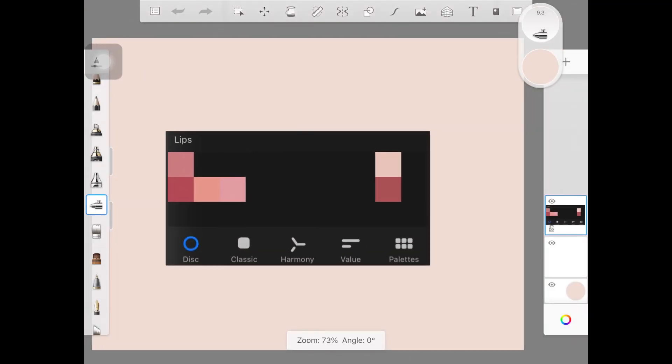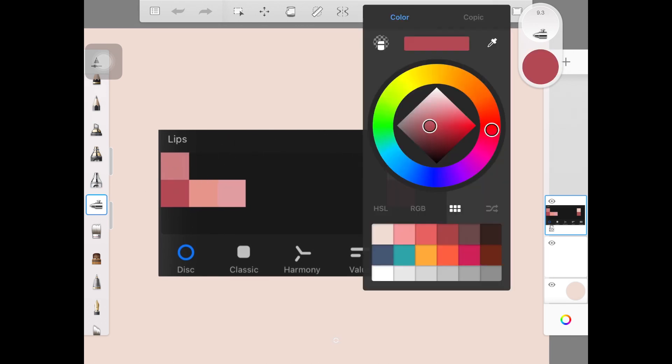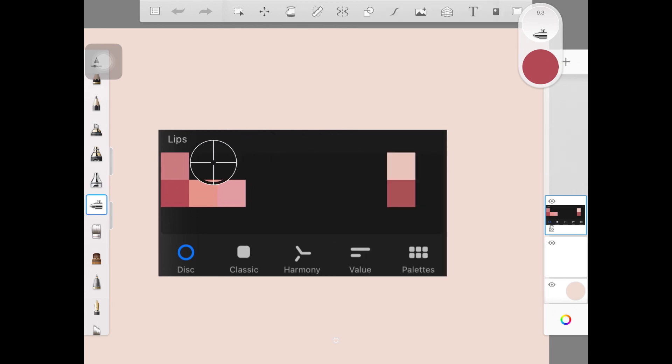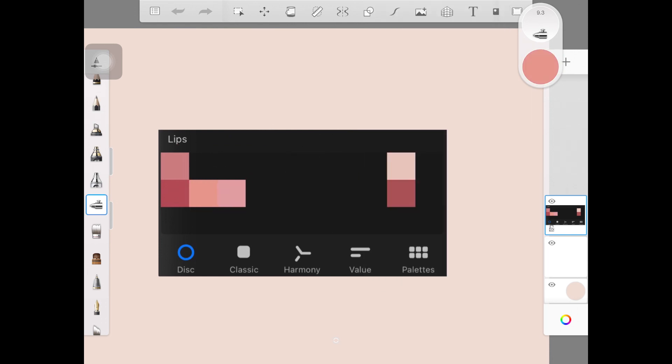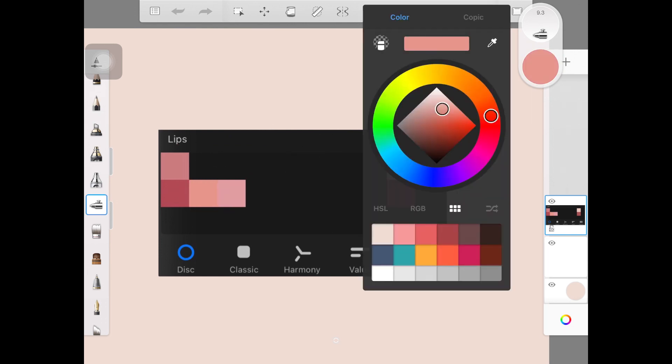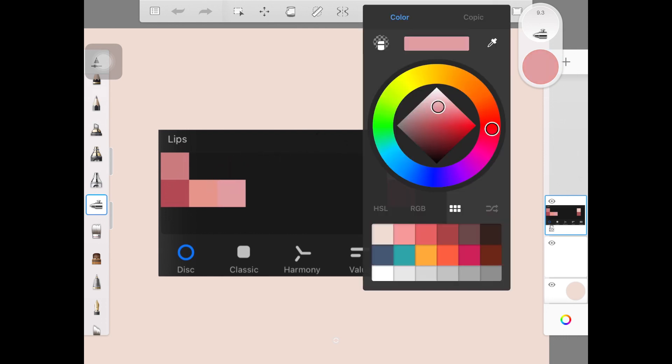Before we move ahead, I'm just going to quickly show you all the colors I've chosen for today's video. Here are some colors with warm undertone and here are some colors with cool undertone. I'm moving between red with warm undertone and red with cool undertone, and I've kept all the colors right in the middle when it comes to saturation — not too saturated, neither too desaturated.